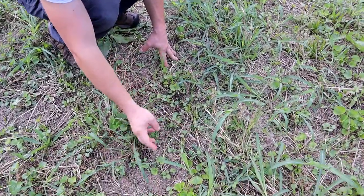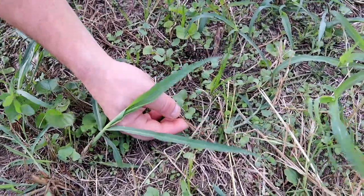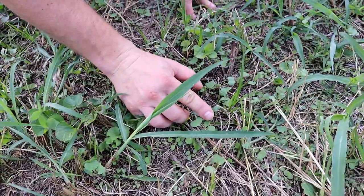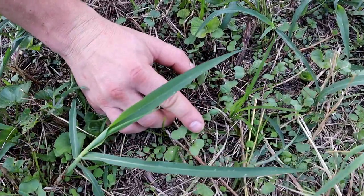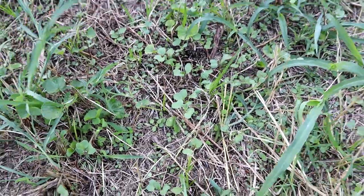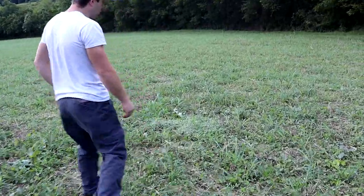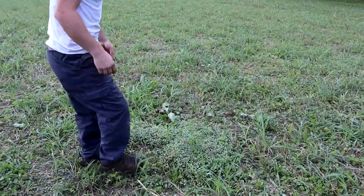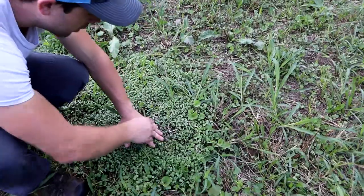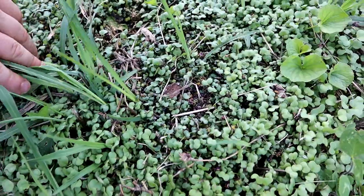You can just see them — they're starting to put on their true leaves. Right now they've got their first set right here, and you've got that real mustard leaf right there. You can definitely see where we had the bag and where I spilled a little bit. You can see the seeds in the top of the heads right there as they're sprouting.